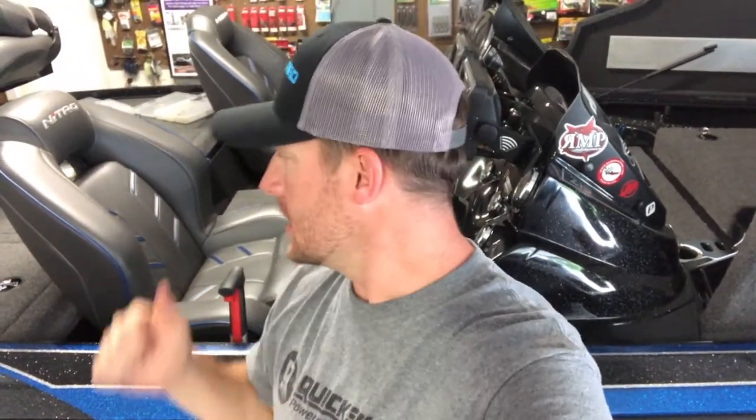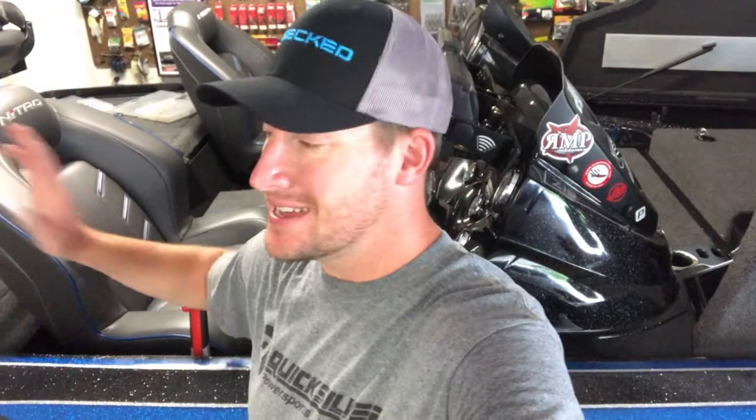Hey everybody, Forest Outdoors coming to you from the garage. I've got a special treat — on my old Champion it used to be a real pain to do this. I'm going to be testing out new seats from Nitro, which is really exciting, but that means the old ones have got to come out. Like most old boats built in '98 to 2000, it was a nightmare to get seats out. This is a 2018 Nitro Z19, and I'm going to show you how easy it is.